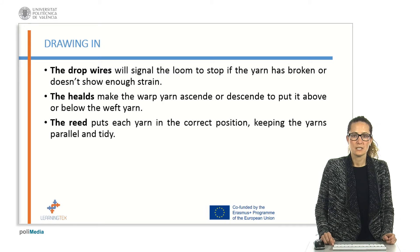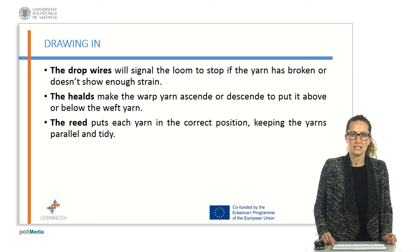When the warp is prepared to be placed on the weaving machine, every warp yarn is treated through different loom devices: the drop wires, the helms, and the reed.